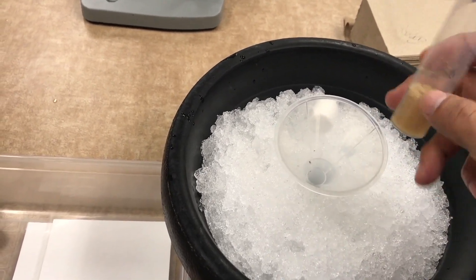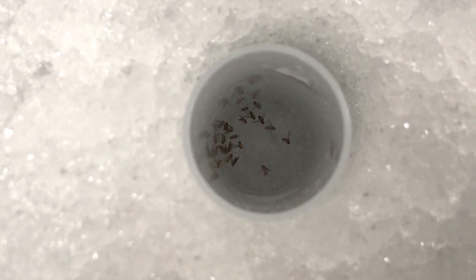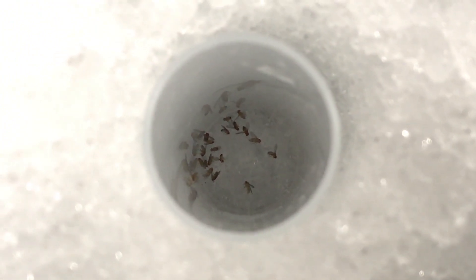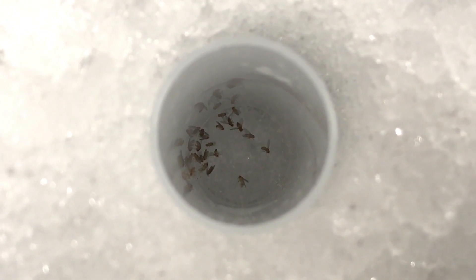In this case all of the flies are within the tube right now. At this moment all of your flies are sleeping. They are not dead — they are just sleeping because of the cold temperature.